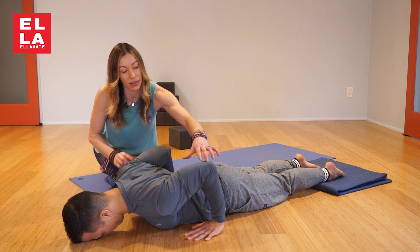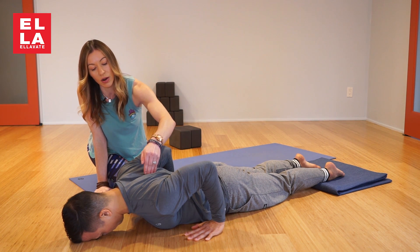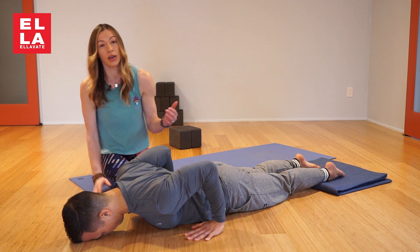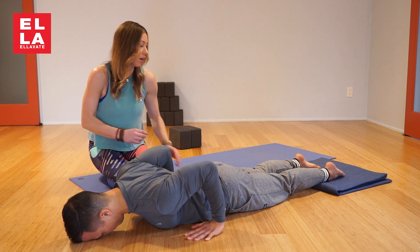The elbows are up to the ceiling and they're pulling towards one another. What you want to use is right here — the rhomboids — and this is so missing in yoga. This is always why you're rounded, overusing the trap, and a lot of other issues.